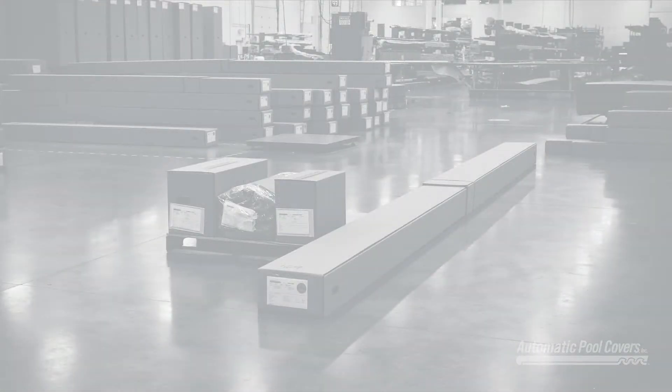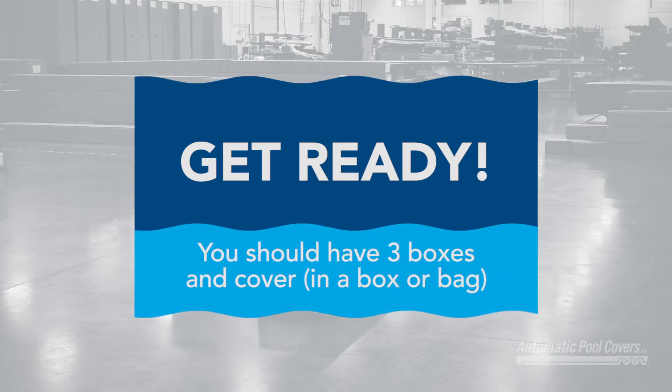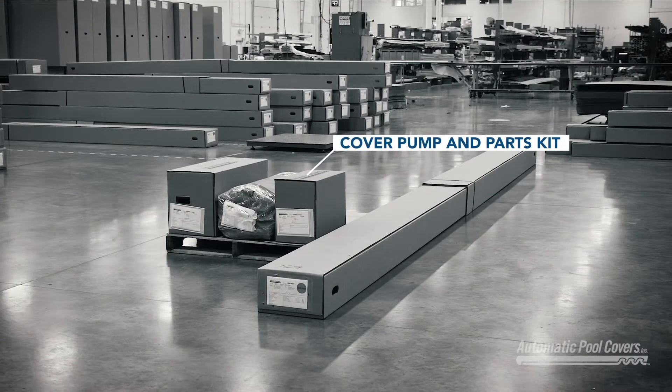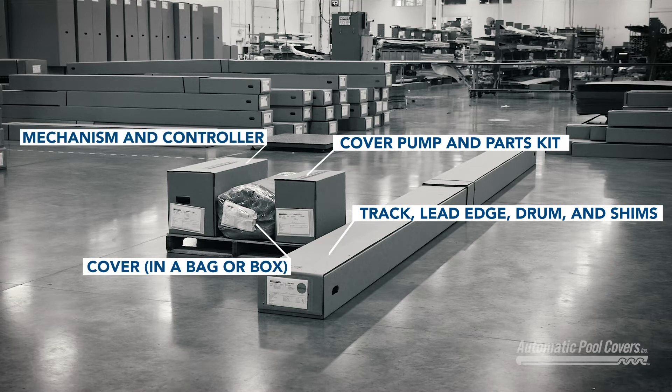The first step is gathering your materials. Check to make sure you have three boxes and the cover. In the boxes you'll find the cover pump and parts kit, the track, lead edge, drum and shims, the cover, and the mechanism and controller.